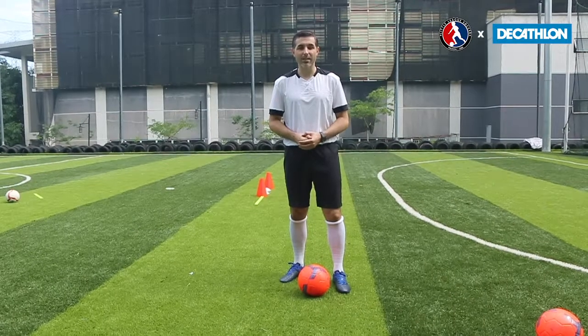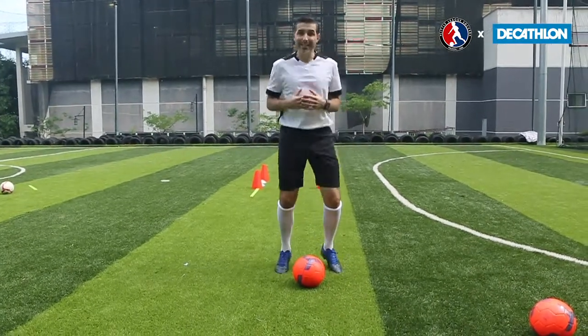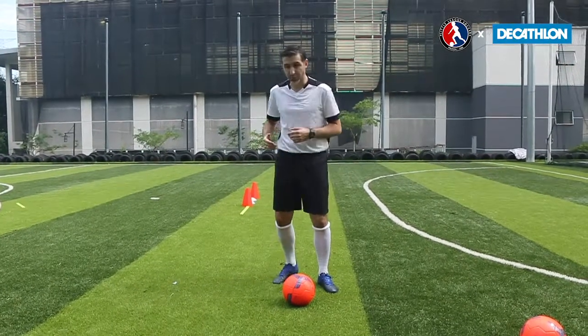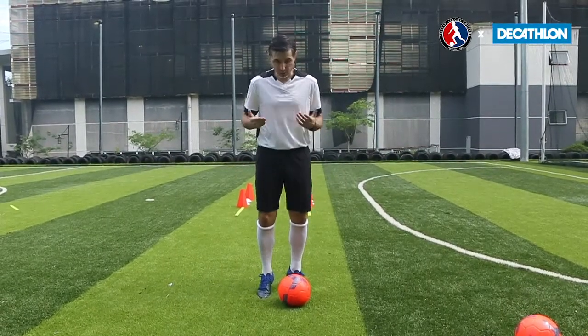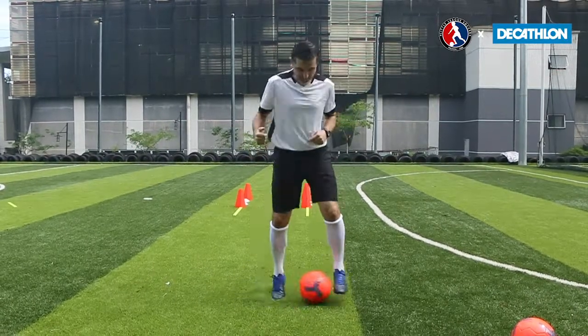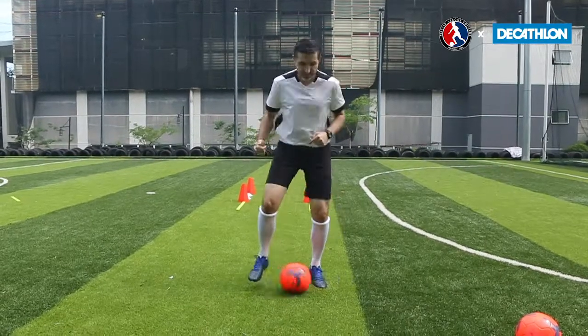The first exercise we're going to do is our toe taps. We need to be on the balls of our feet, nice and light. We're going to be using the inside of our foot — the part that we normally pass the ball with. We're going to turn it and pass the ball to ourselves, side to side. Get yourself into a rhythm and then see how quickly you are able to do this.